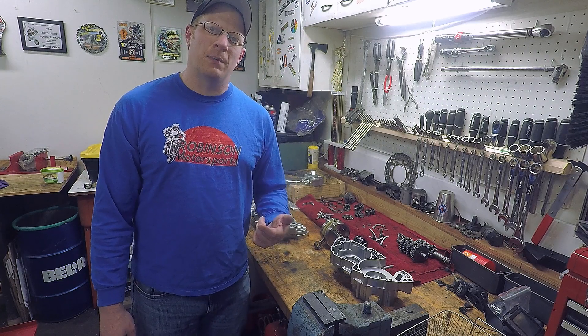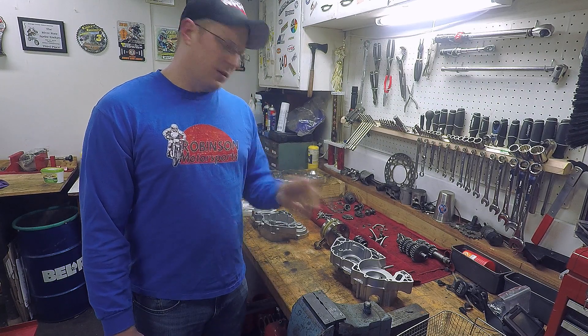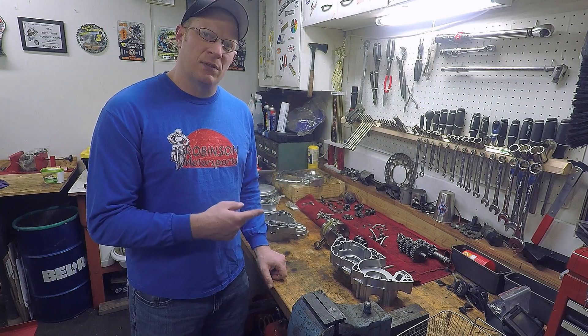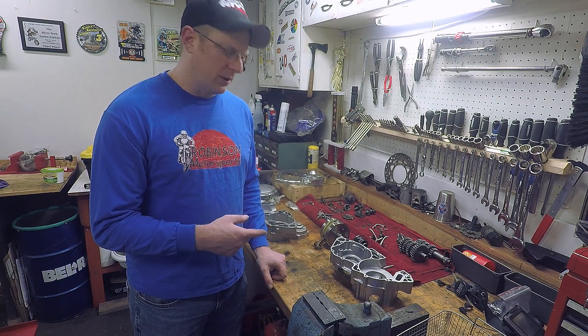What's going on everyone, welcome to Robinson Motorsports. Tonight I will be assembling the bottom end of my 2007 YZ250 motor that's going to be going in project Frankenrips.